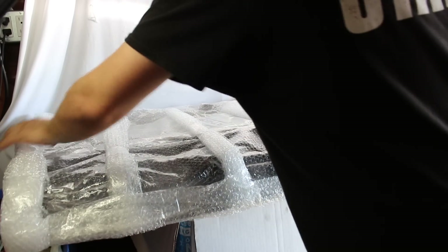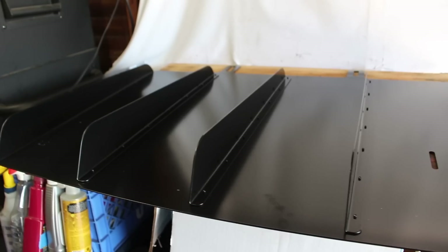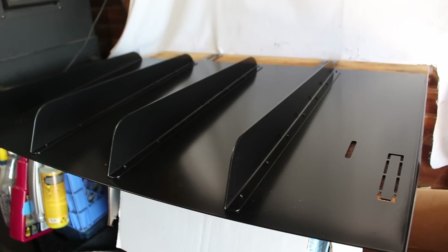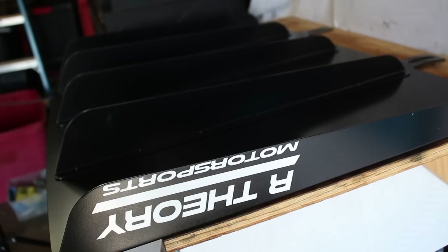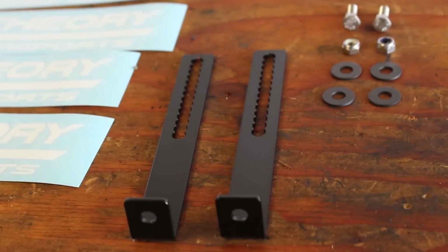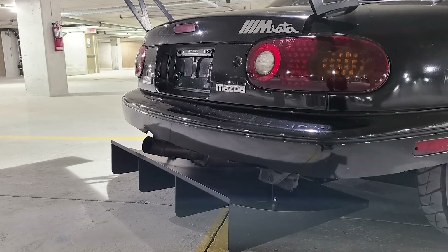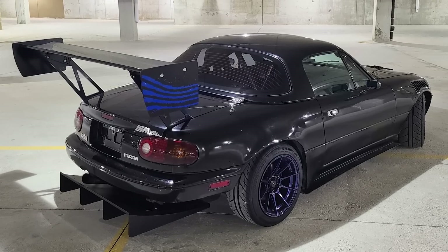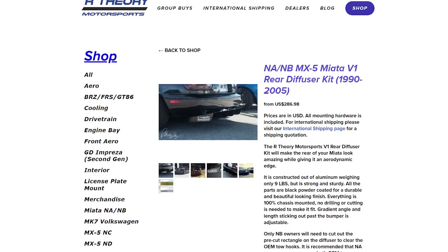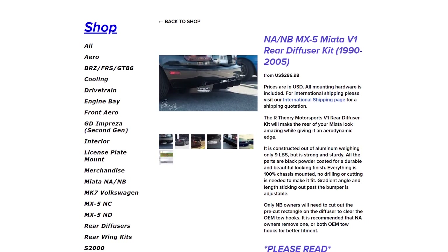Now that the trunk is finished, it's time to move on to the next part — the R Theory version 1 diffuser. Another part I've wanted to try out for quite some time, and I think it's really going to amp up the way the rear of the car looks. R Theory has hooked me up with a coupon code: CPC5, if you want to pick one up for yourself. That coupon code can be used for both the version 1 seen here and their most recent version 3 design. I personally wanted the V1 because it's smaller and more subtle, but the V3 does have various design improvements and a more aggressive look.